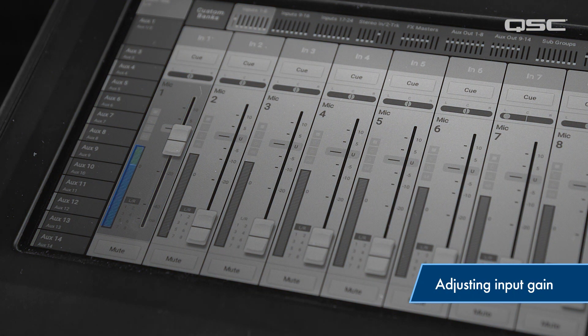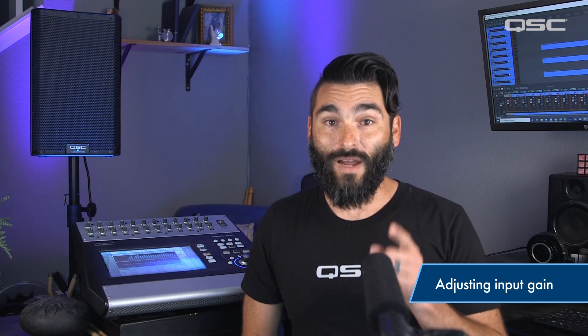The red means clipping, which could cause distortion and possibly damage your equipment over time. Once you've got these levels set, don't touch them.